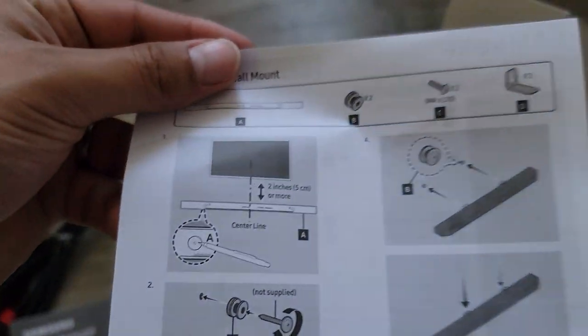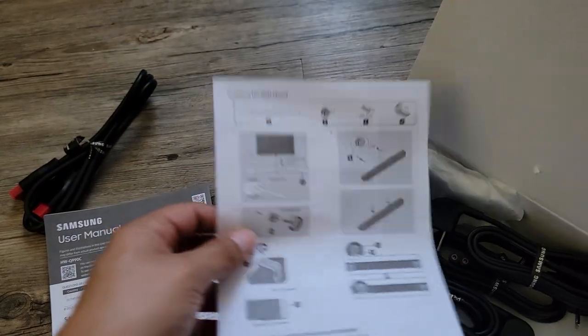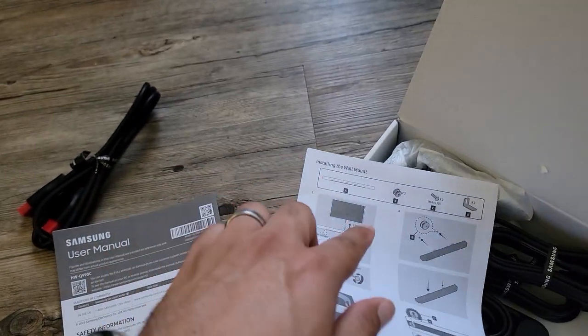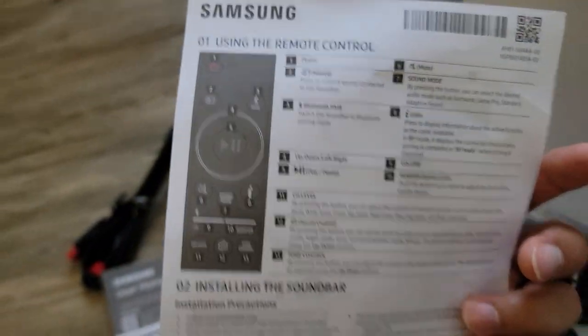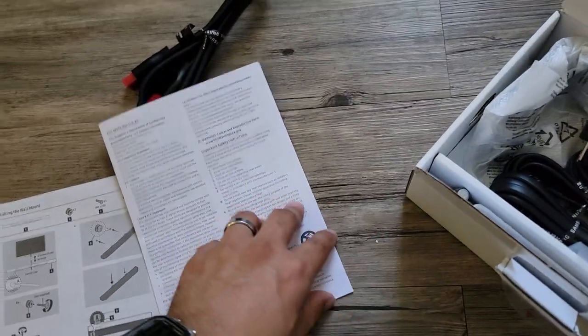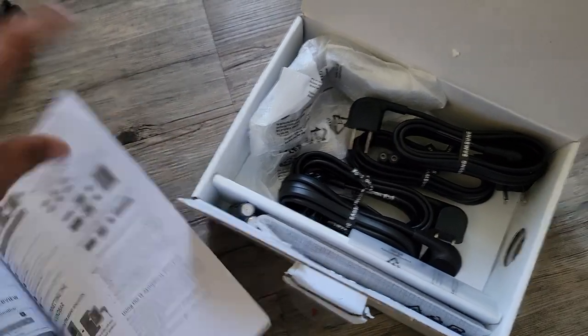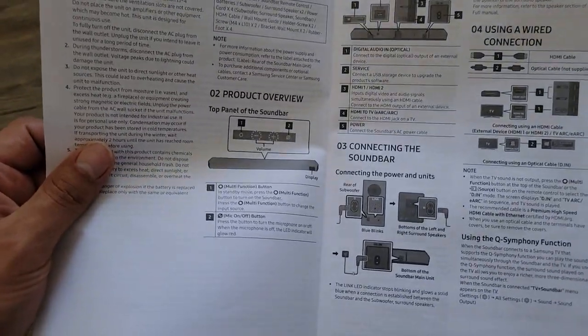We're going to take a look at this manual right now. It shows that you can mount it on the wall, but I'm not going to be doing that because my TV is mounted to the wall — if the TV is over the sound bar, it's going to affect the Atmos. I just want to make sure the power cables aren't specific to one unit or another, and looking at them, they all look the same.